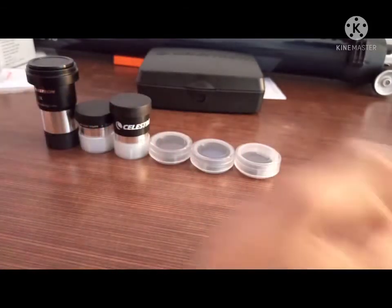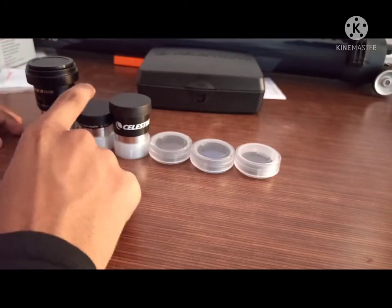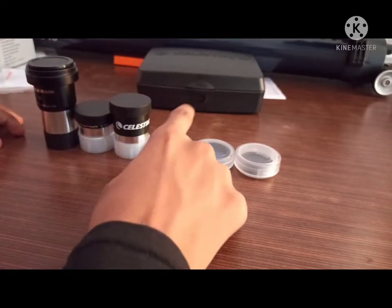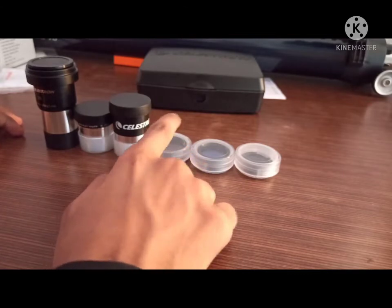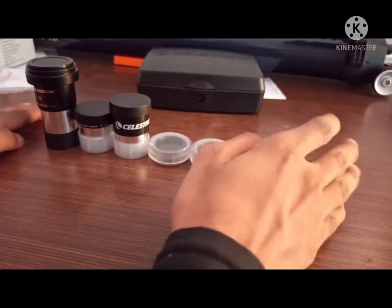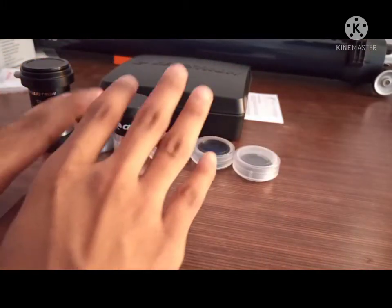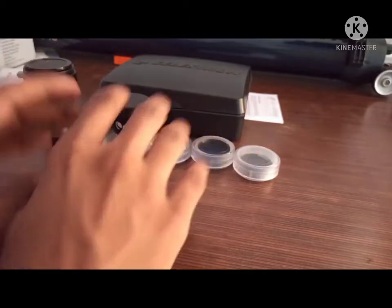So that was it — those are all the box contents: the 2x Barlow lens, 6mm Plossl eyepiece, 15mm eyepiece, the Celestron red filter, Celestron blue filter, and the moon filter. Now we will talk about how to attach these to our eyepiece and how to use them.